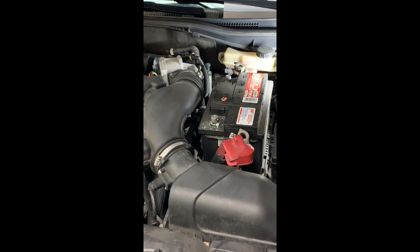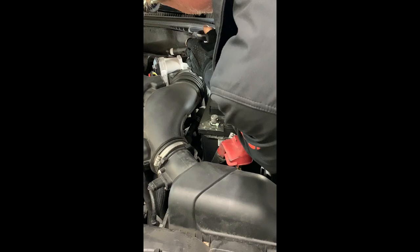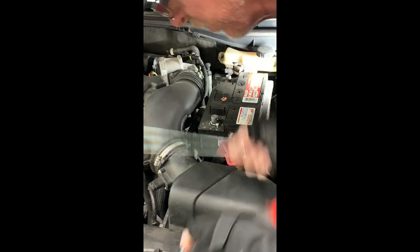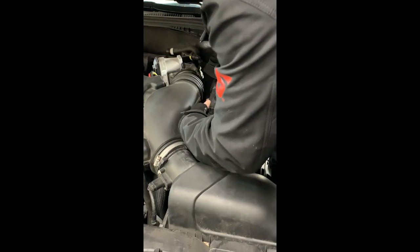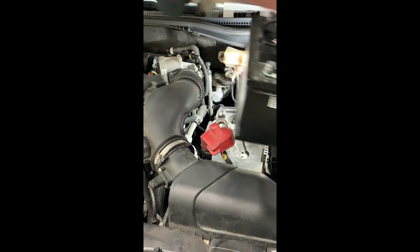We finally got some cool temperatures here — 40, 44 degrees in Florida this morning. Nice snow though, it snowed! Let's lift it out of there.